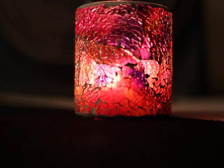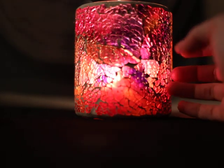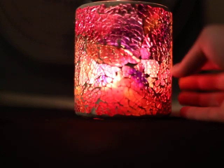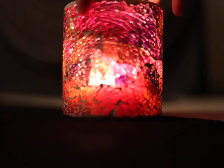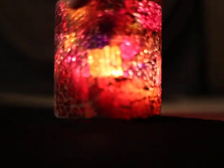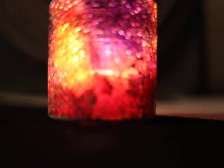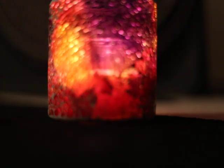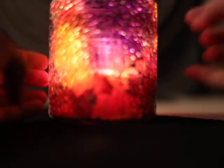Hi guys, I'm going to do a sort of tapping video but I'm just going to tap and scratch on this. It's a mosaic candle holder and it's got yellow, orange, purple, pink, red — all the really vibrant colours.